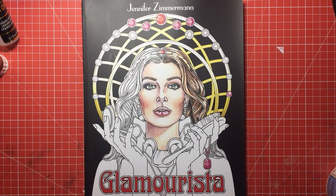Hi everyone, welcome to another video from Colour with Claire. Today I'm reviewing a new book by Jennifer Zimmerman called Glamourista.